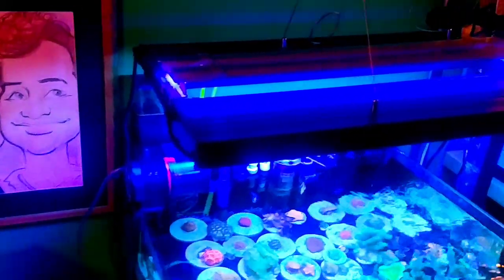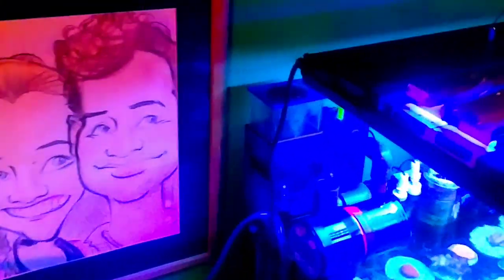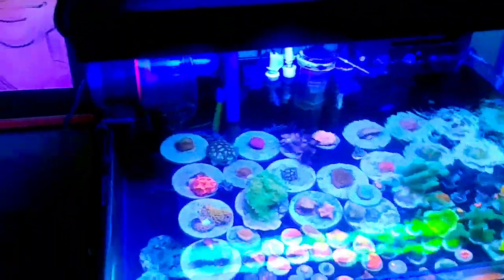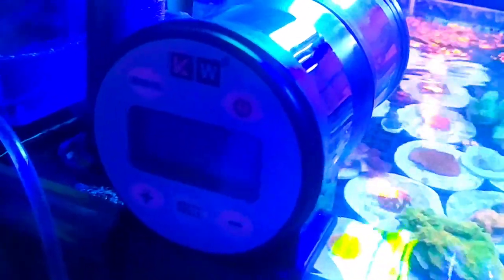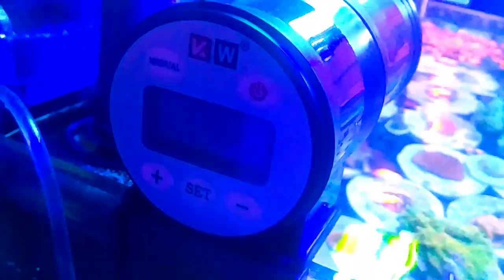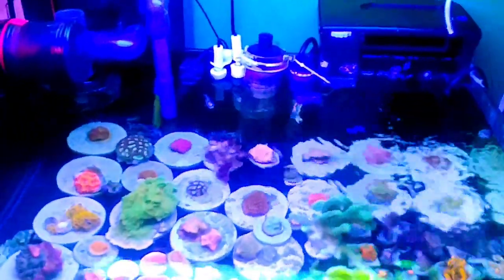Going to the back and filtration — I've got my AquaMax hang-on-back, which is now almost three years old and never skips a beat. I found this auto feeder online on Amazon; it was like $25–$30, silent, reliable, easy to program — blows everything else I had out of the water.